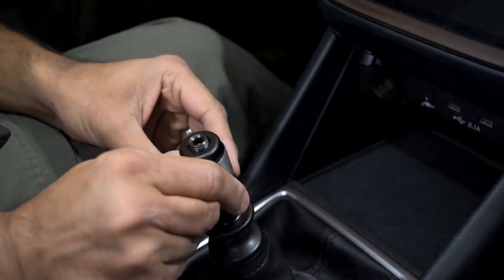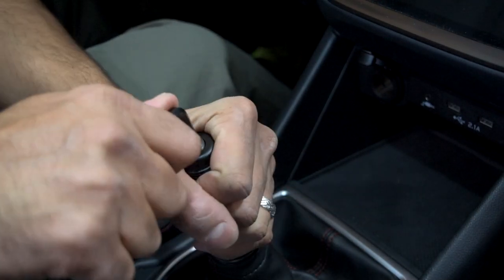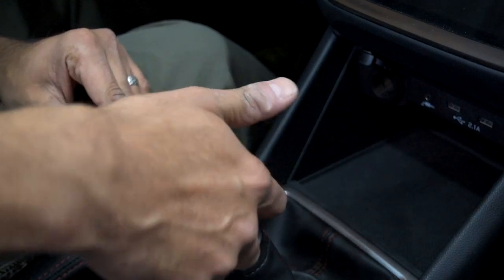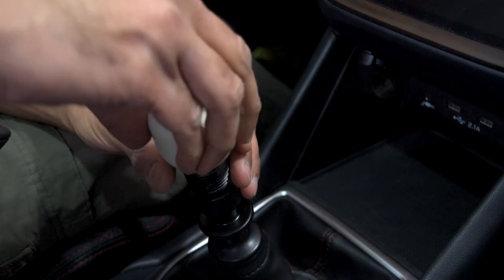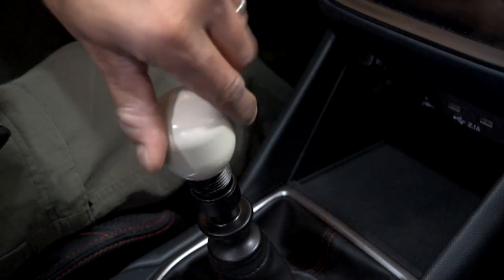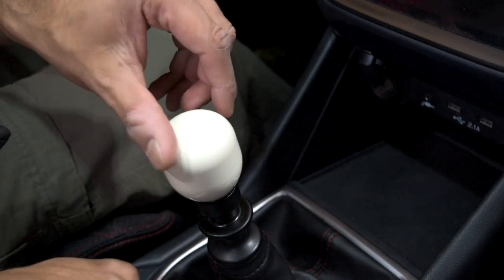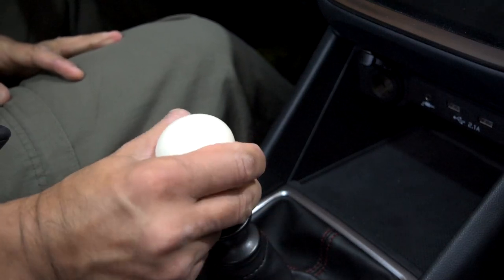It just needs to be tight — it doesn't need to be flush. So it's tight. I'll turn it back one and a half turns so it doesn't need to be flush, and then I'll tighten this guy up. That's not going anywhere. All right, so now we'll install this on the shifter. I think that's it.